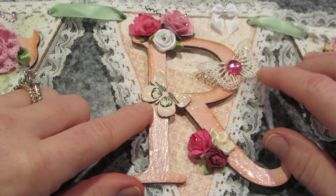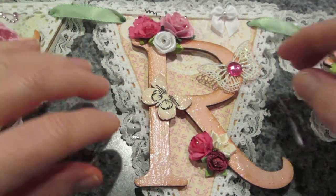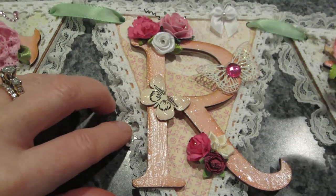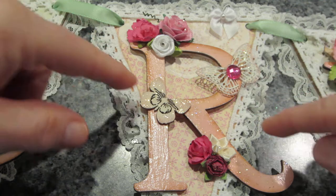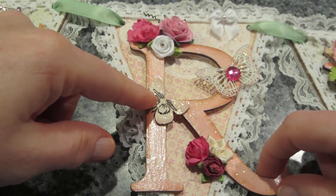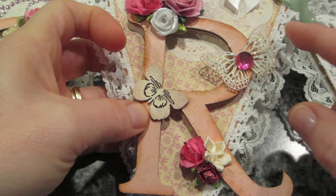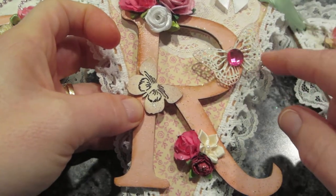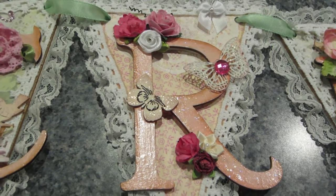Here's the 'R' — I used painted metal butterflies that I had painted when doing some shabby chic stuff. I added more flowers and little wooden veneer pieces and edged everything with either Vintage Photo or Worn Lipstick.